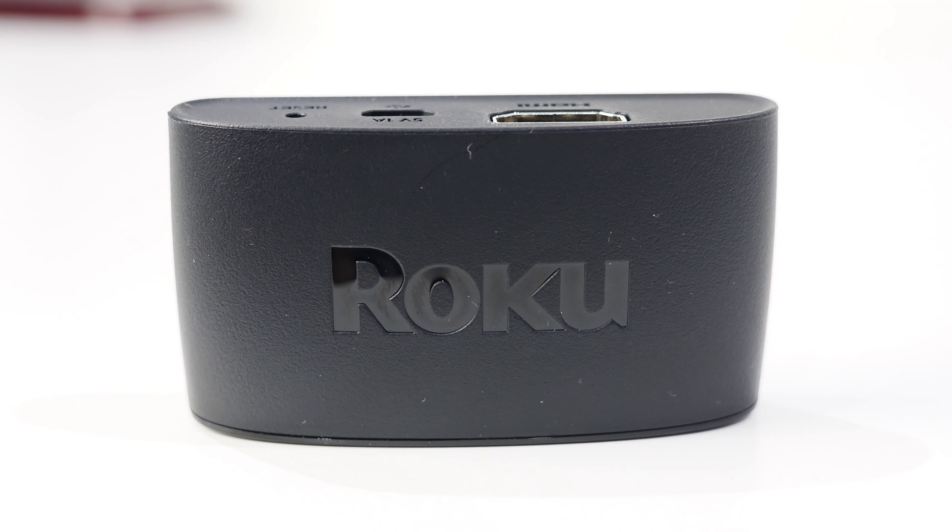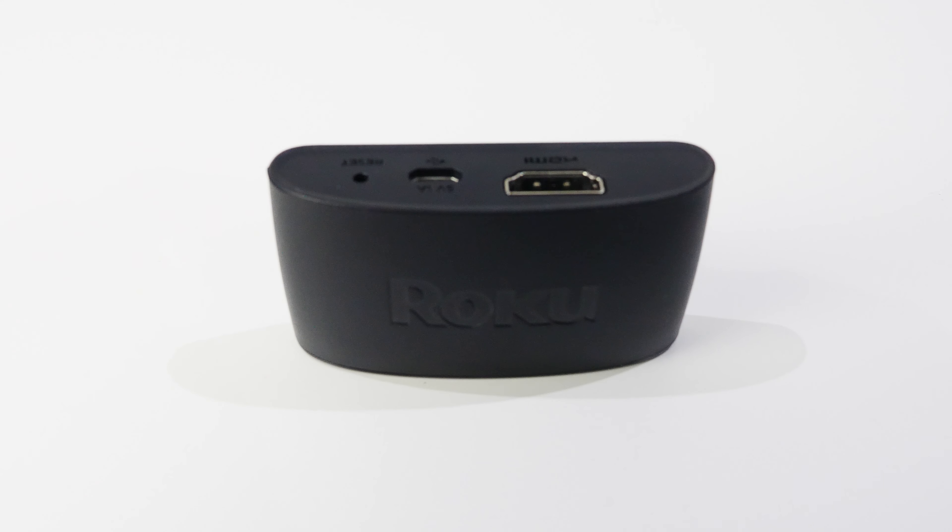The Express and the remote only come in black. In the box there's also adhesive tape so you can mount this on the wall behind your TV or directly on the TV. For audio, this media player supports DTS Digital Surround Sound, Dolby Audio, and Dolby Atmos.